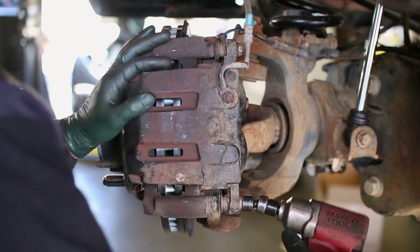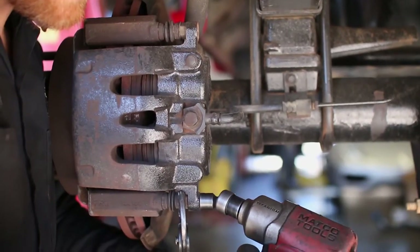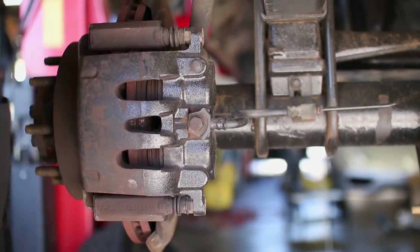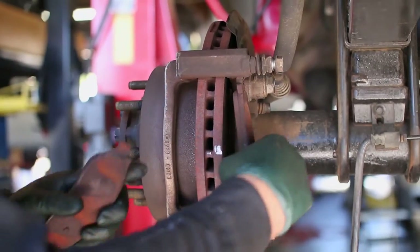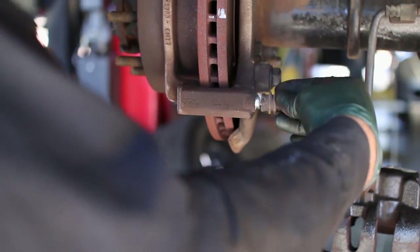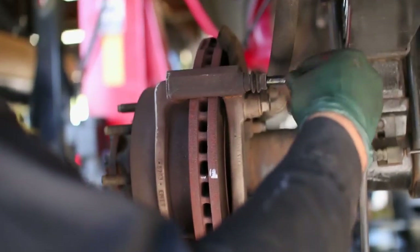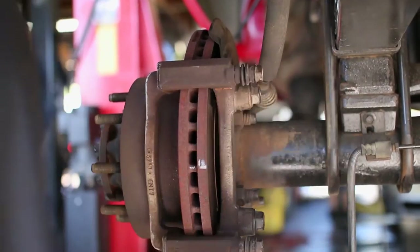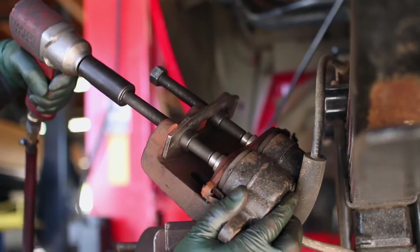The rears are very similar. Start by unbolting the caliper from the bracket, then remove the caliper and take out the old brake pads from the bracket. Add grease to the slide pins before removing the bracket. Once the pins are greased, compress the pistons into the caliper and remove the bracket.